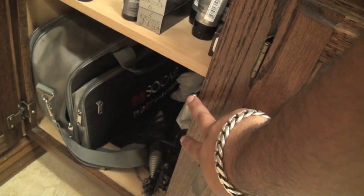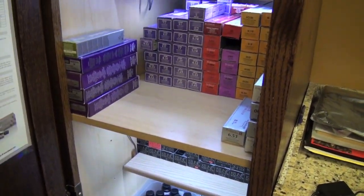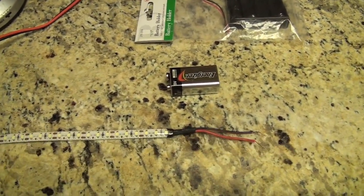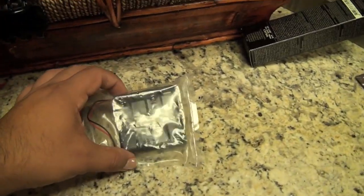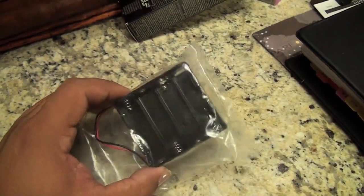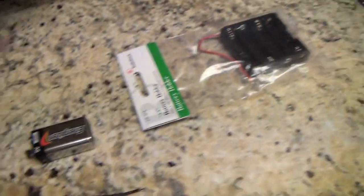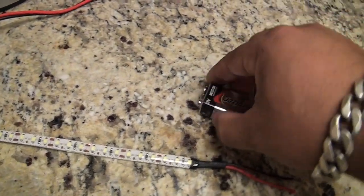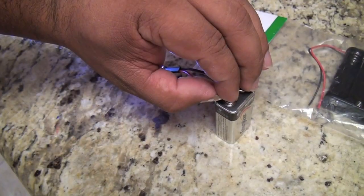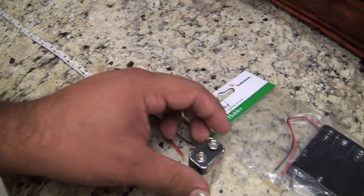I got the switch at Radio Shack. I went in there and asked them how I could power these LED strips, and they had no idea what I was talking about. They told me to get a battery adapter, but it didn't work — those AA batteries are only 1.5 volts each. In order to power one of these LED strips, you need at least a 9-volt battery. Just so you can see — it does power off of a 9-volt battery.